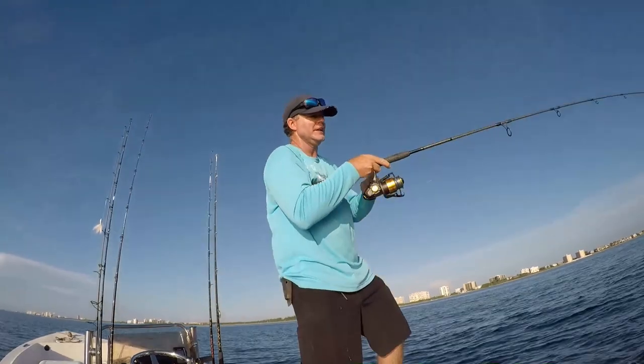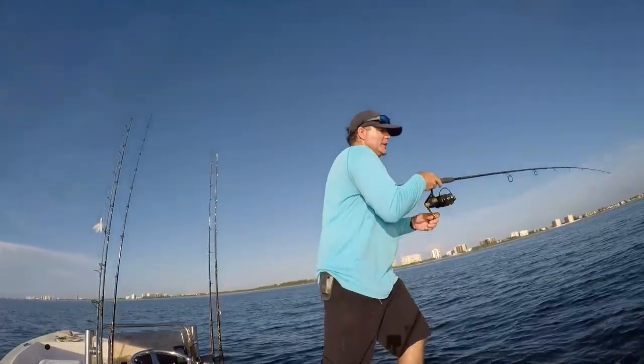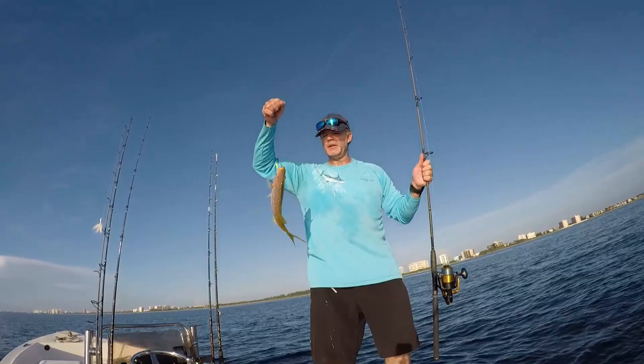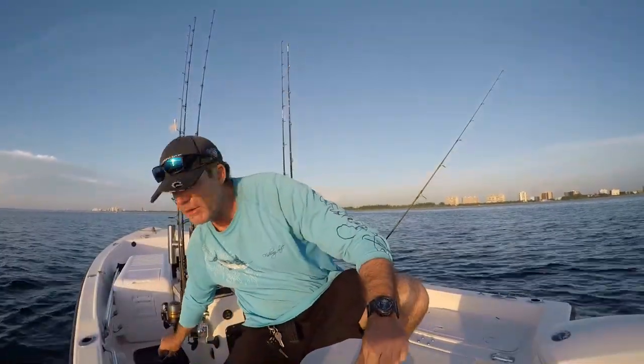I love yellowtail fishing — this is the fishing I grew up on. It brings me back to my roots. I love that strike and I love bringing home dinner. There we go, another keeper!